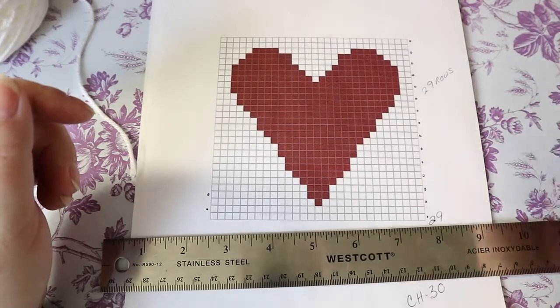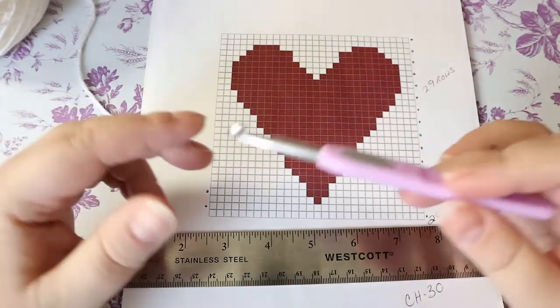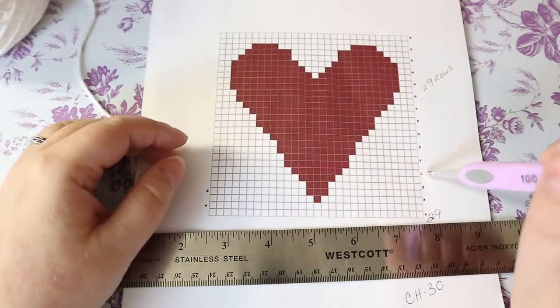Hi guys, welcome back to my channel. Today we are going to learn how to do tapestry crochet. We're just going to start with a simple heart.